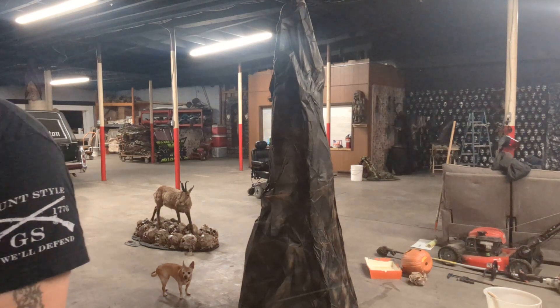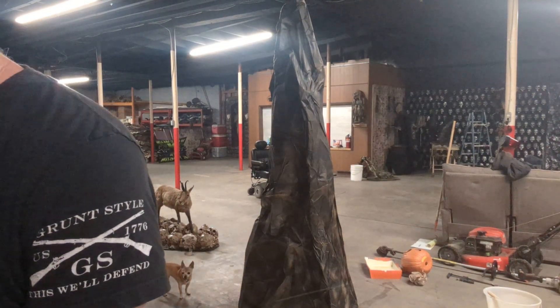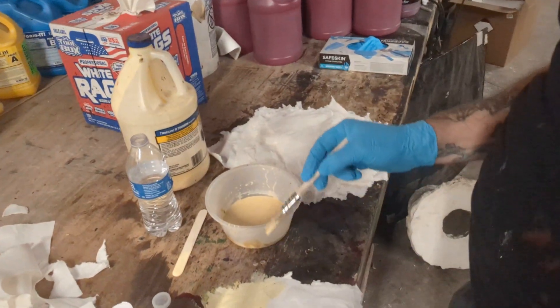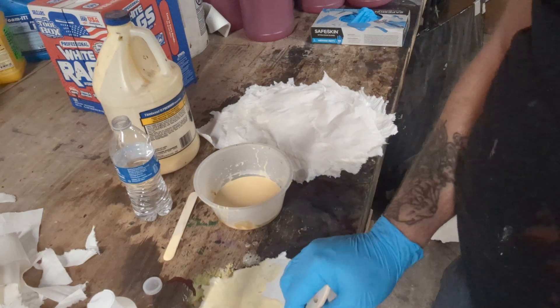So what I'll do is lay it down flat and brush on the glue. I know you can't see me right here, but I'm brushing on the glue. I'm doing this with one hand — just brush one side with glue.